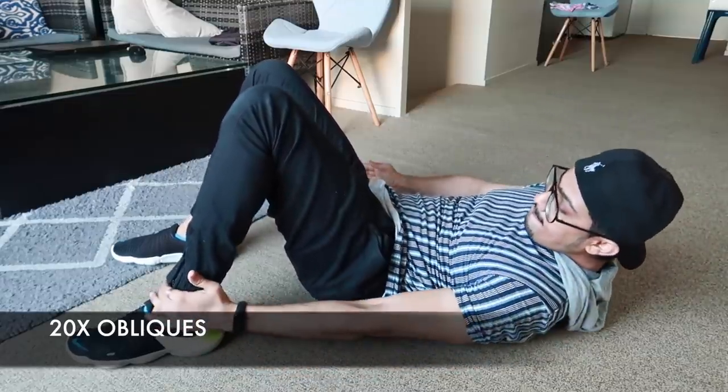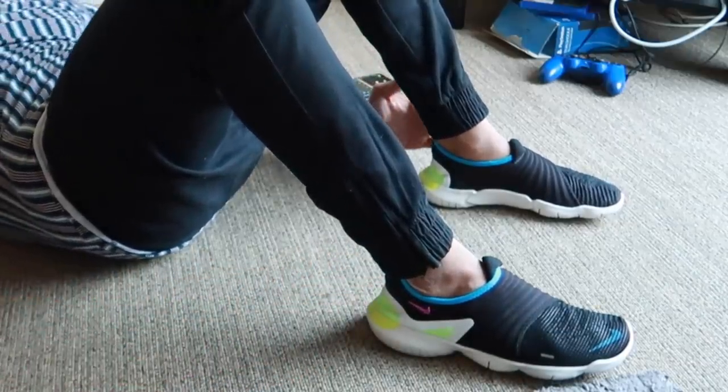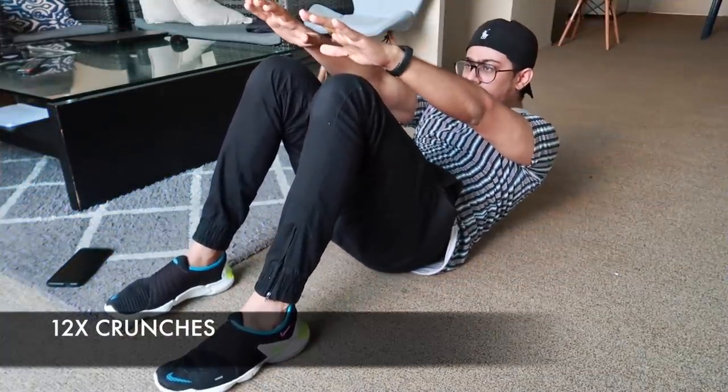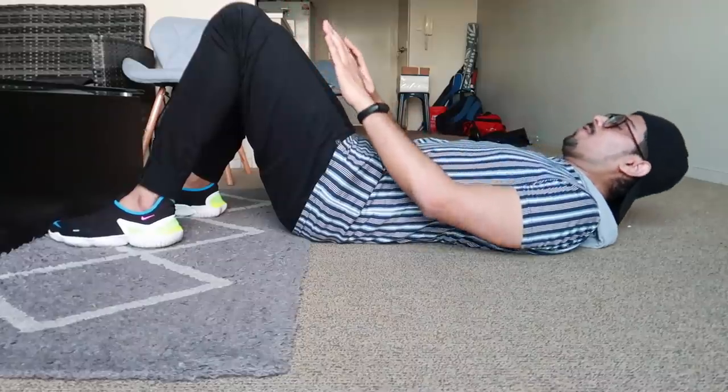Then lay down on your back, keep your legs bent, and do shoulder touches — lift your shoulder off the ground to each side. Do 20 reps, 10 on each side. Then switch immediately to crunches: keep your hands on your thighs and don't use much force. Just activate your abs, which is more effective and good for your obliques. Stay focused on your muscles and do 12 reps.